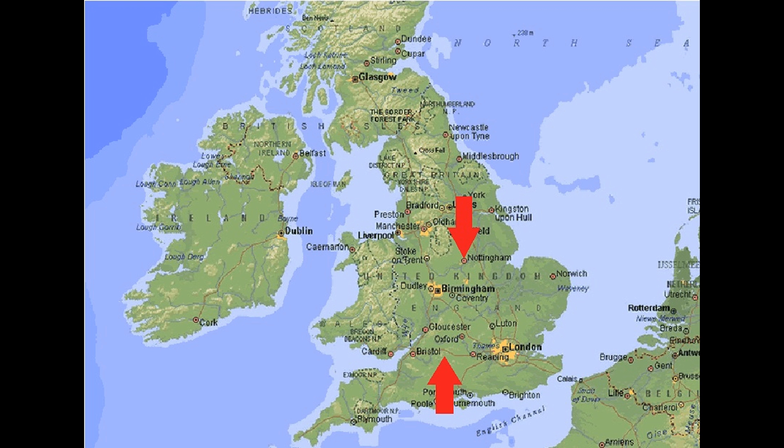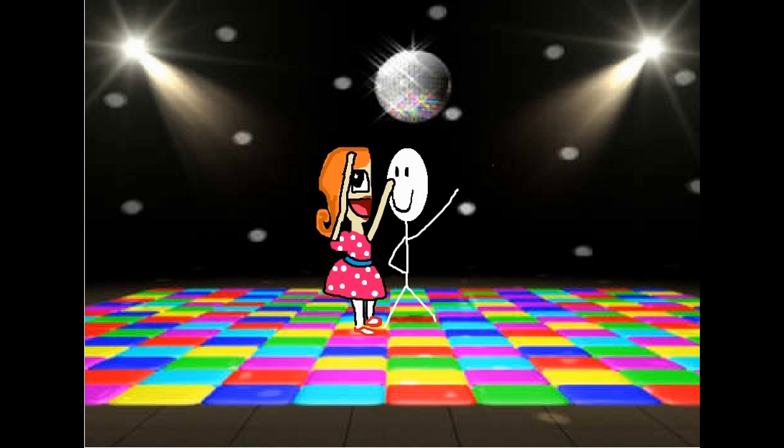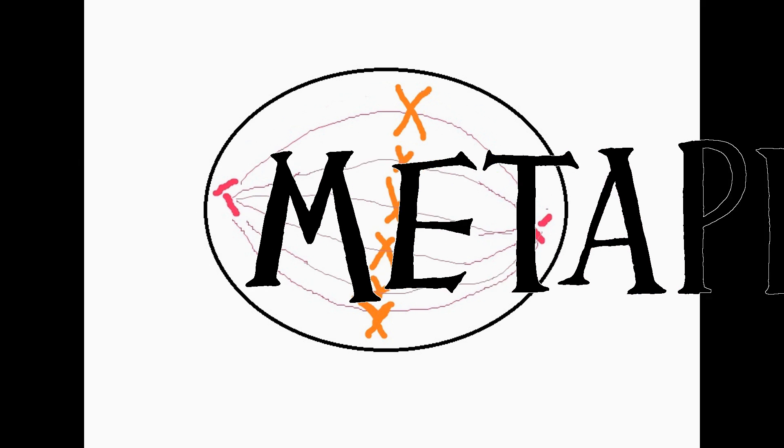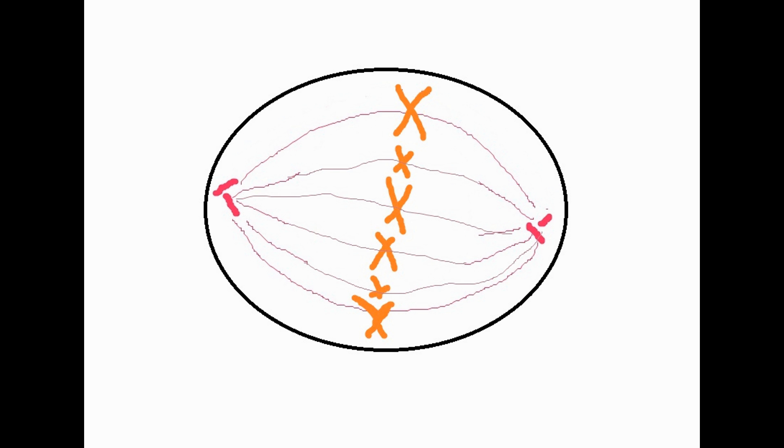Now unfortunately you and Anna live quite far away from each other, so one day you got on the train and you met her in the middle of the dance hall at a disco. And coincidentally the chromosomes also meet each other in the middle of the cell during metaphase. The chromosomes are lined up down the equator of the cell and the spindle fibres attach to the centromere of the chromosomes, which is the middle part that holds the two sister chromatids together.